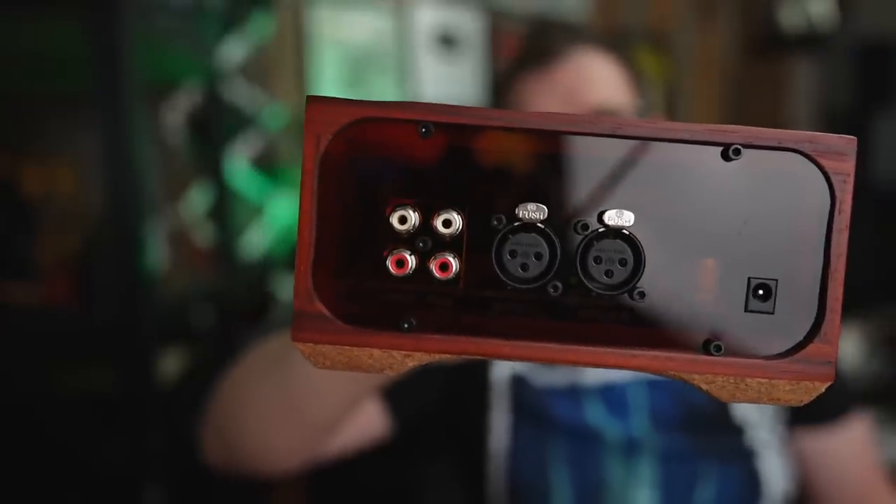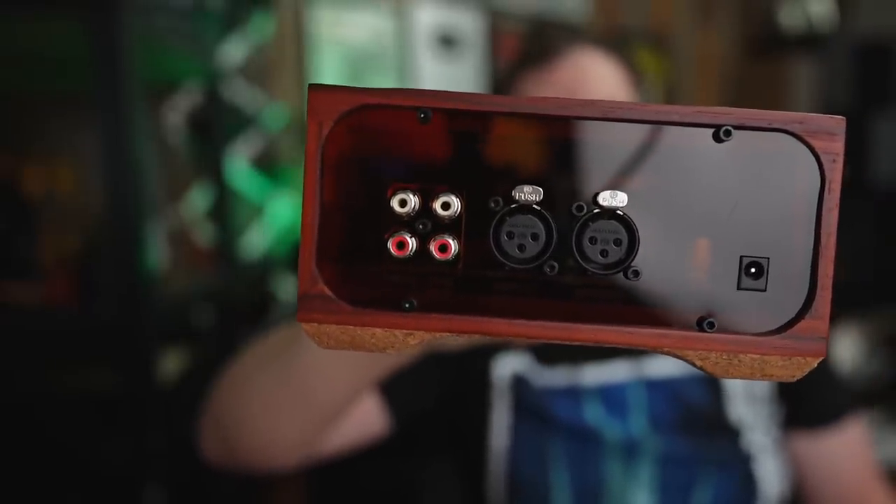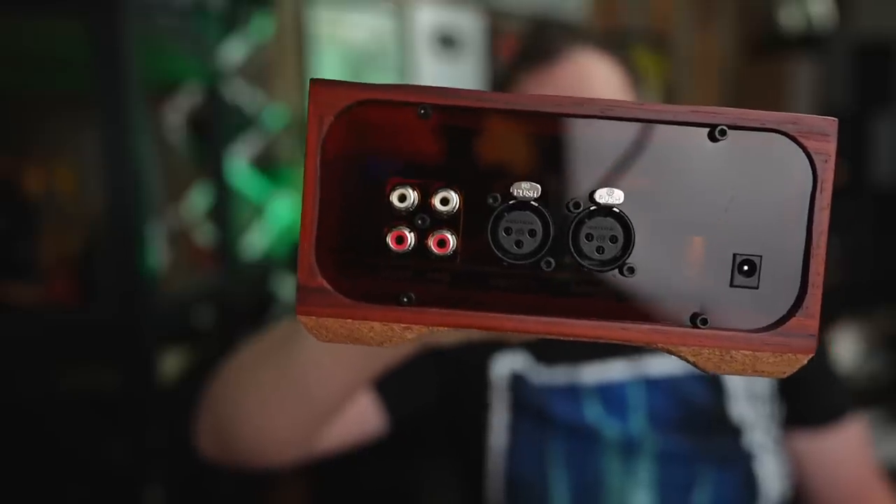On the back, it's pretty straightforward. You have one set of balanced XLR inputs, one set of single-ended RCA inputs, and one set of single-ended RCA outputs — that's right, this can be a preamp. So you have a total of two analog inputs, one balanced and one single-ended. For my purposes, that would be a Gishelli Labs J2 DAC with an XLR output, and a phono preamp into the single-ended. There's no remote control though, so this is more of a close-proximity setup.